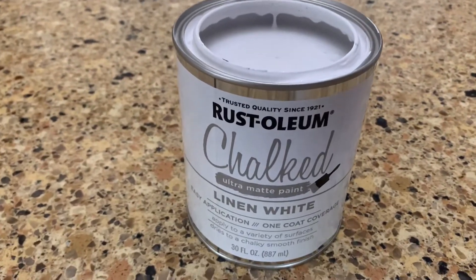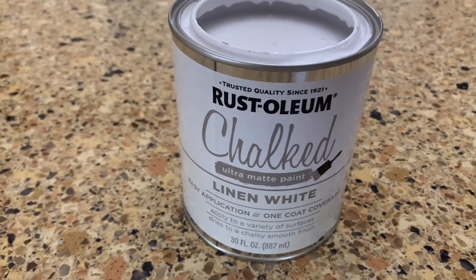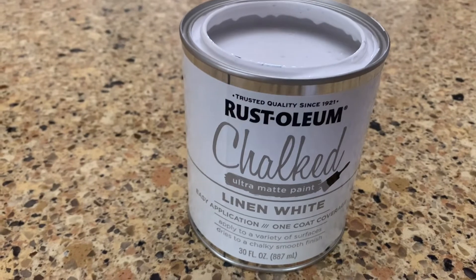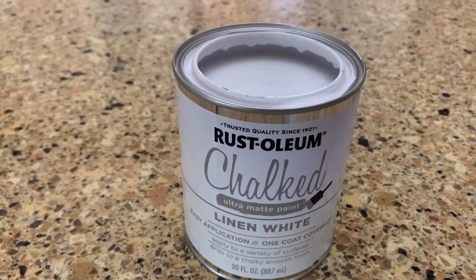We are going to be using this Rust-Oleum Chalked Ultra Matte paint in Linen White, and this is what we're going to use for the spindles up and down the stairs. Let's go get started.